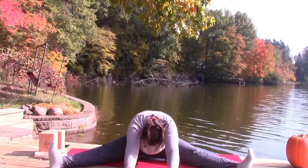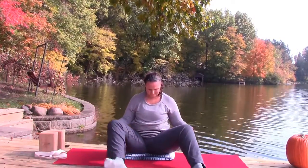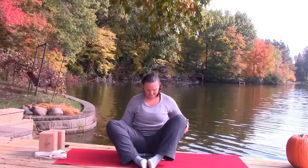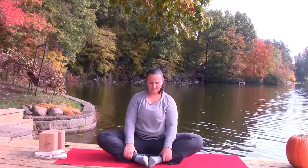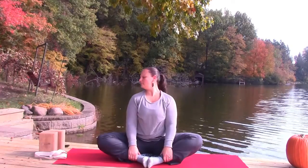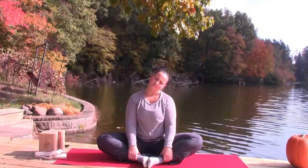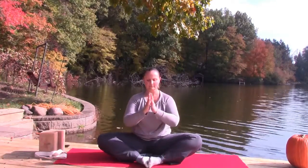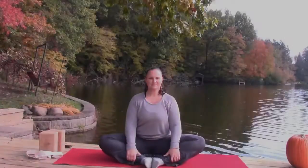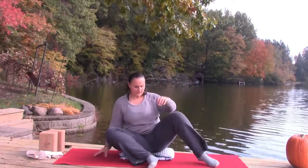Round up the spine, drawing the knees into the chest, coming back to a bound angle position. Sitting up tall, taking the head side to side. Hands to heart center. I hope you'll stick around for more, into the working phase of this 30-minute practice. Remove your blanket from the mat if you still have it.